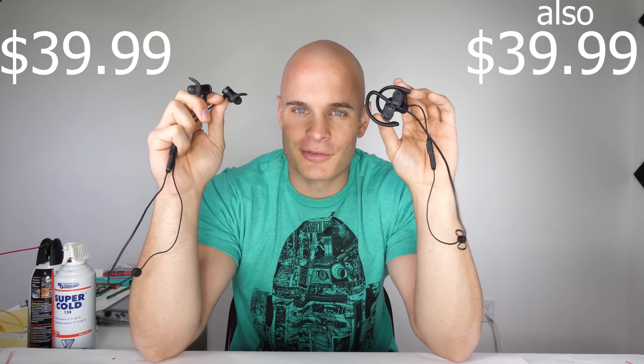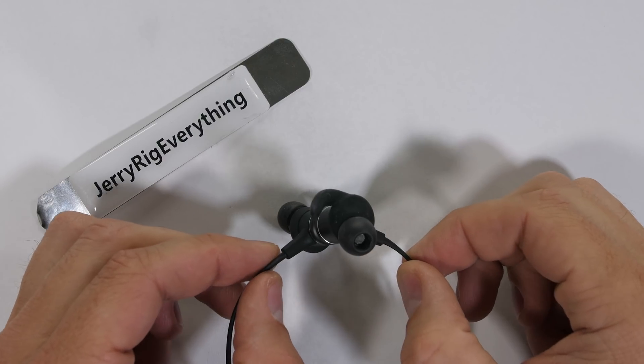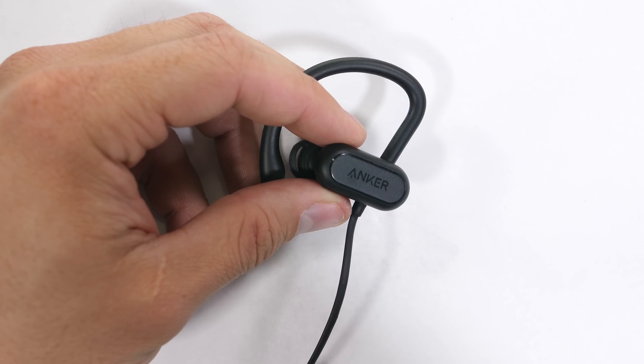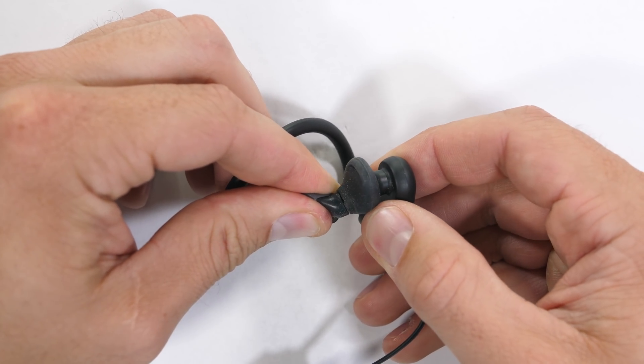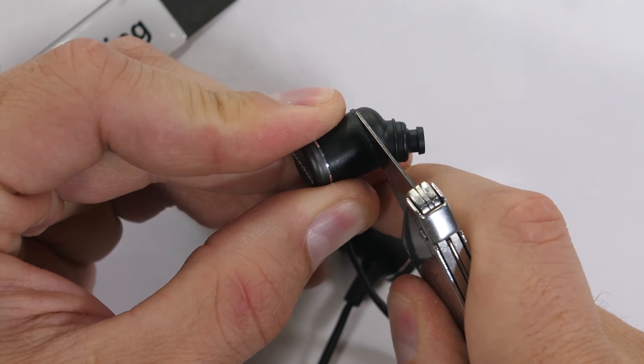I've had both of these headphones for about two weeks now. Anker says these are the world's most sweat proof headphones, which is a pretty bold claim considering how inexpensive they are. We have the Soundcore Spirits over here, and then we have the Soundcore Spirit X's over here. The X's have that little ring around the back so that it wraps around your ear. The Spirit headphones are just the buds, a long strap, and magnets on the ends to keep them from dangling around. They come with additional earbuds for different sized ears, but I just used the standard ones and they stayed in just fine. The over ear Spirit X headphones wrap around your ear for the more heavy exercises like sprinting, but the ear wrap around part is super soft and I've worn them for a few hours at a time with no problem.